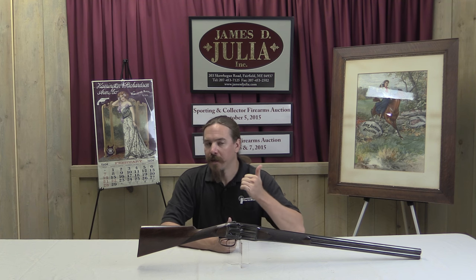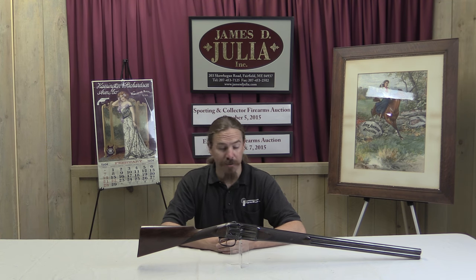Hi guys, thanks for tuning in to another video on ForgottenWeapons.com. I'm Ian, and I am here today at the James Julia Auction House, taking a look at some of the guns coming up for sale in their October 2015 auction. This is a really weird one that I found in their first day — their sporting and collectibles auction, kind of the less expensive side of the auction.